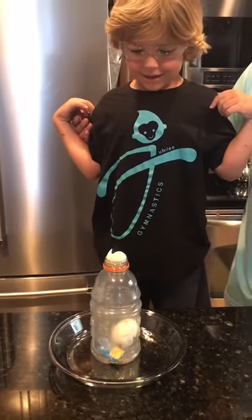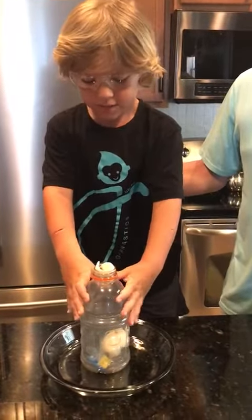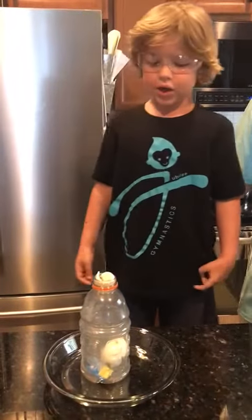So what made the egg suck in? It was a vacuum — an air vacuum — that sucked the egg.